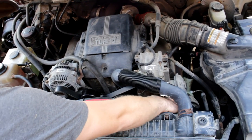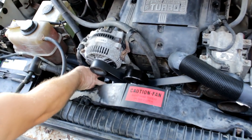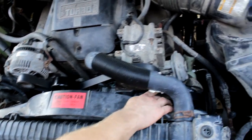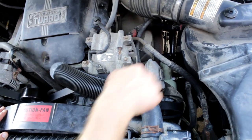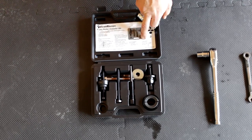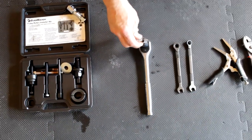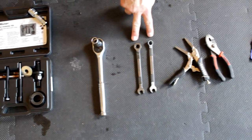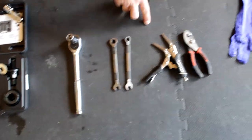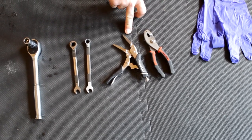Here is the vacuum pump right here — this is what we're replacing. First thing you have to do is take the serpentine belt off. You have your tensioner arm here with a 14 millimeter socket that we'll be pulling to release the tension so we can remove the serpentine belt while we remove this pump. What you're going to need for the job is a pulley puller kit — you can rent that from AutoZone or any auto store. You're also going to need a 14 millimeter for the tensioner arm and a standard 10 millimeter wrench.